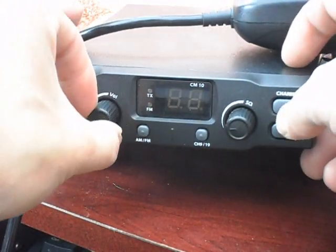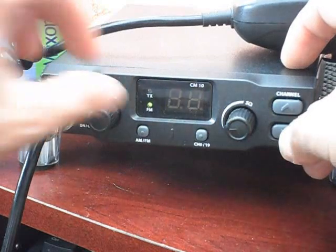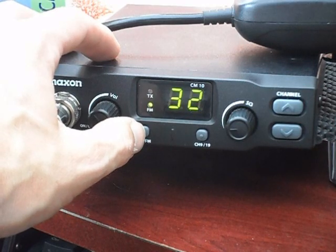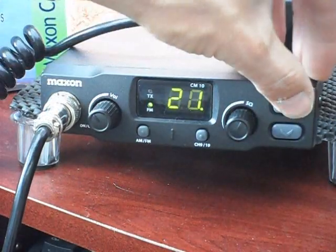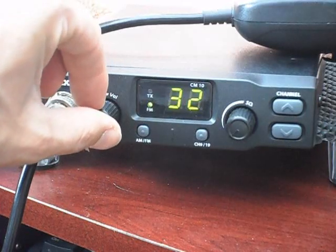Come out of that again, press the up channel, go to 7, put my finger on the down — back on the UK. Press AM/FM. When you're on the UK and you get a dot come up, that means you're on the mid band on FM. Press that again and you're back onto the UK.